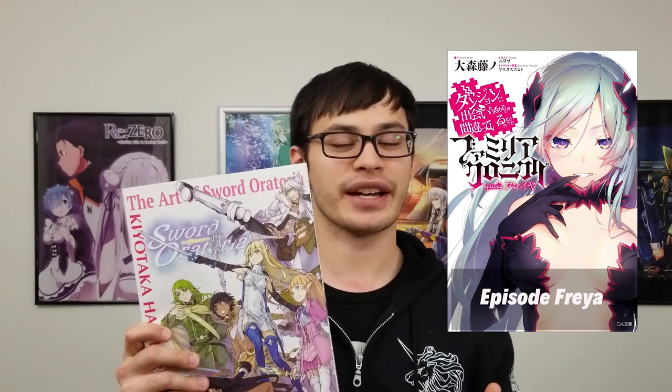But anyway, back to the Art of Sword Oratoria art book. For those of you that don't know, there are three different series in DaMachi: there's the main series, Sword Oratoria, and then the Familiar Chronicles series, which only has Episode Ryu right now for English, but Episode Freya just recently released in Japan, and that's done by a different illustrator.